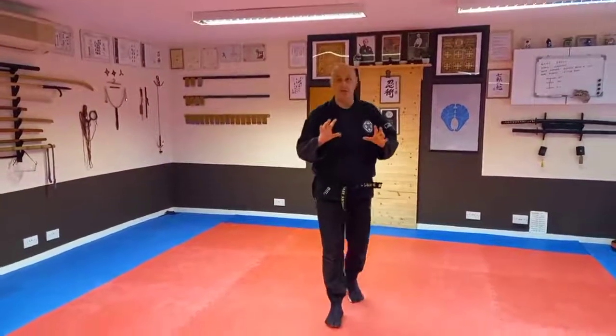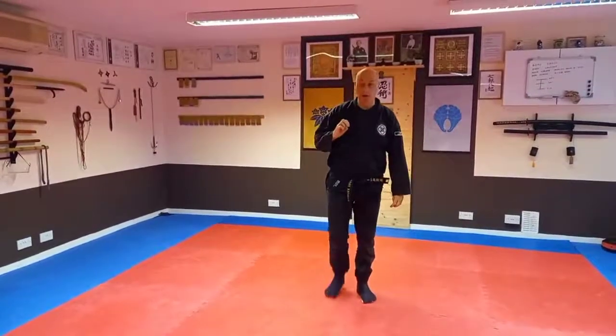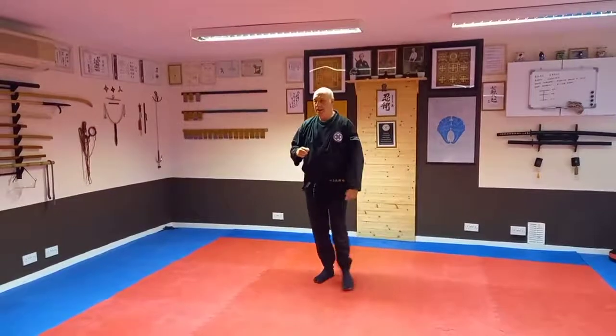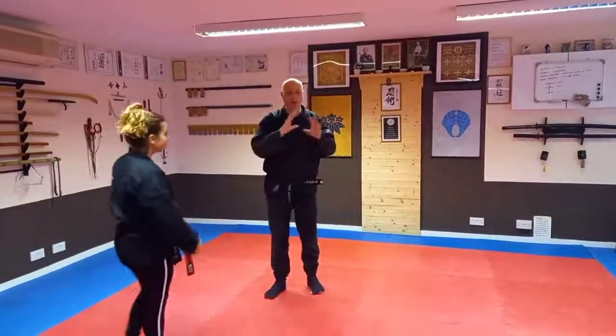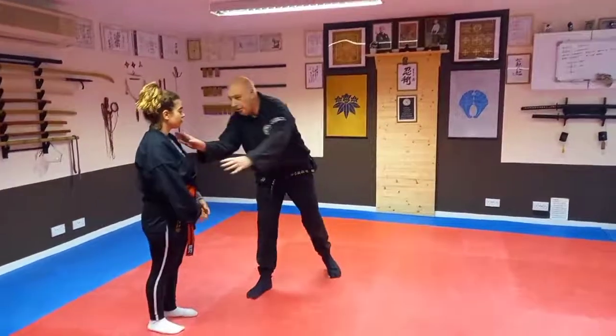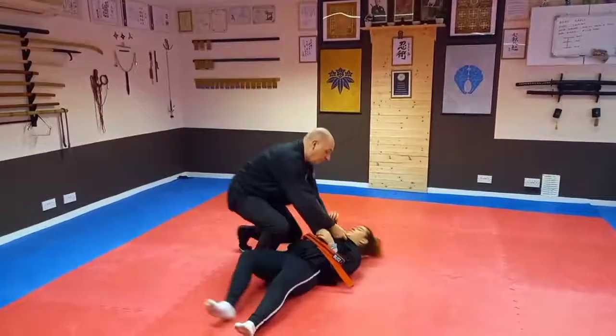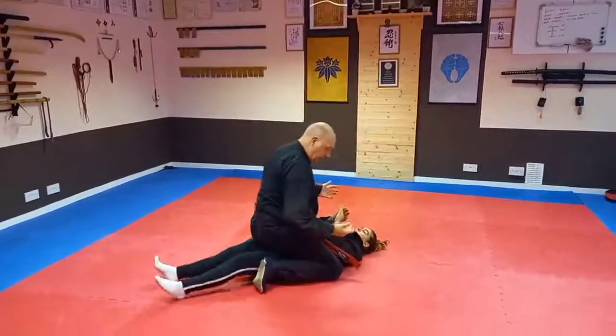We're going to do the first of our ground fighting techniques in the Warrior Quest in the Phantom Dojo. I'm going to use my student here. We're going to work on this third round defense. So maybe I've got her here, I've thrown her to the ground, she's down on the floor, and I'm going to get her moving to the Shintia.